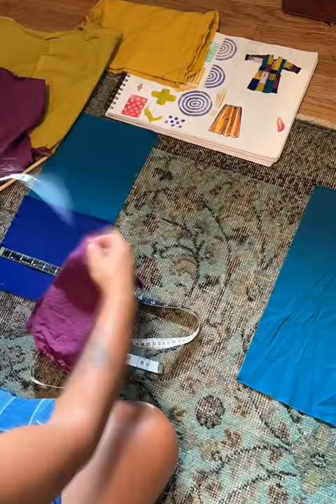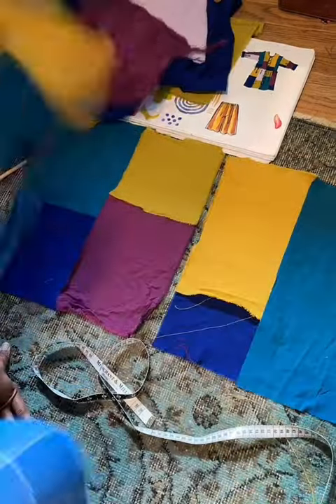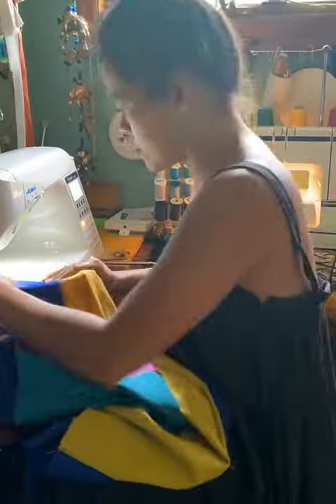I then laid those pieces out on the ground to patchwork the individual sections of the garment together, and then I sewed them together. There was obviously a lot more sewing than this going on.